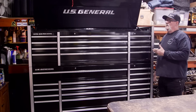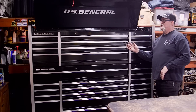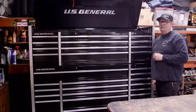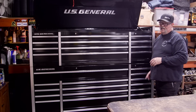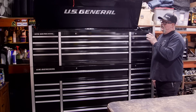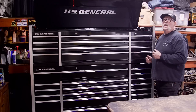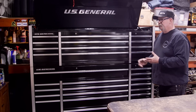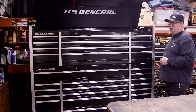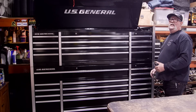This is the US General 72-inch triple bank bottom and top box from Harbor Freight. I know a lot of people bag on Harbor Freight, but this US General brand is pretty good in my opinion. Obviously we can't compare it to Snap-on or Mac, but for the home gamer like me, especially at my age, this box is nice. It's considerably larger than my other box, and I've also ordered a locker cabinet to go on the end for even more storage. Let's get started on this transformation.